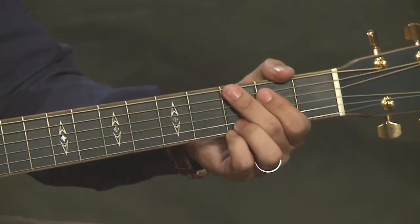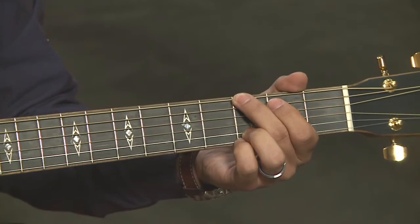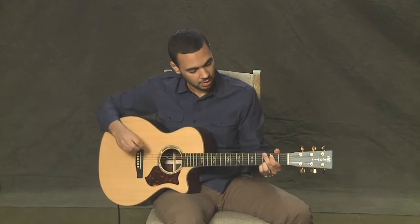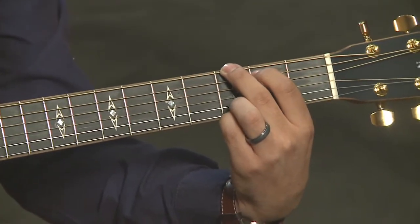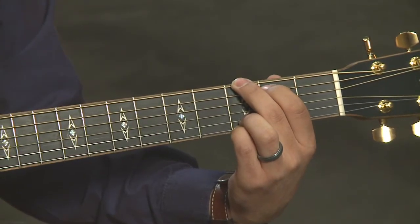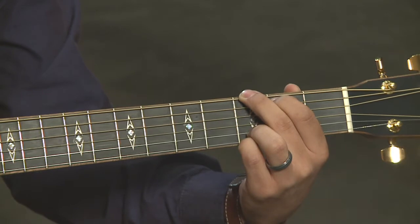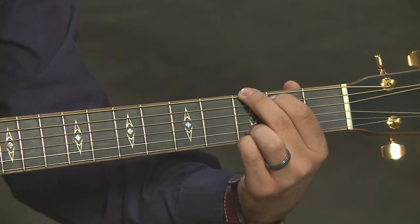Let's say I have the third fret on the sixth string — I've got that sounding great. Now let's go to the next string. That string isn't sounding even though I'm pressing it down with my first finger. If I get my hand into proper positioning, now I can hear that. So what you want to do every time you're making one of these chords — whether it's the G chord or one of the other two in this video — when you get your fingers in position, go through each string individually and make sure they're all sounding correctly. Since all of those came out clearly, then you can strum the whole chord and hear how it's supposed to sound.